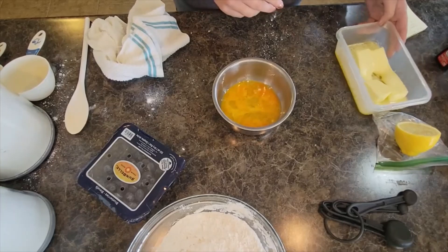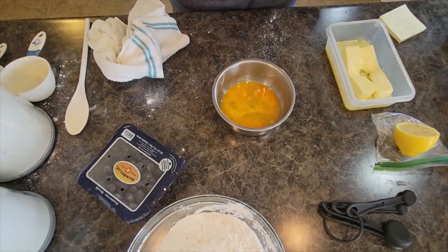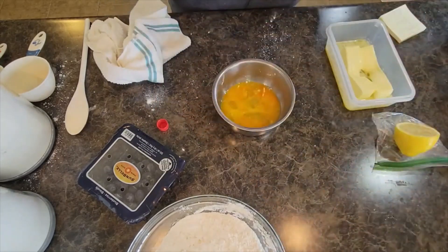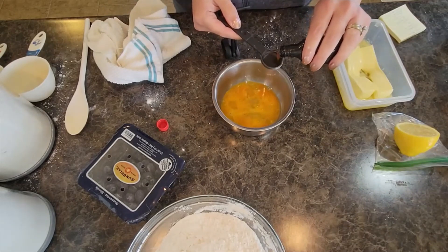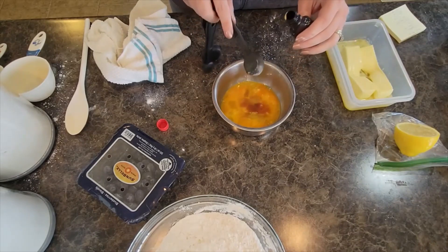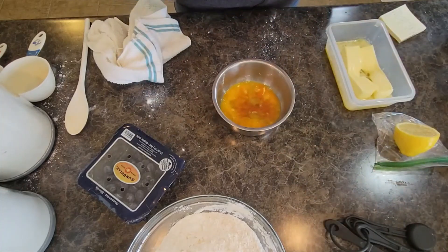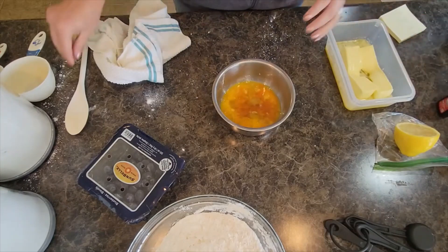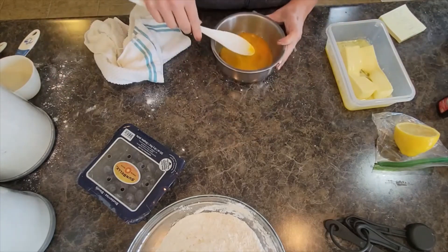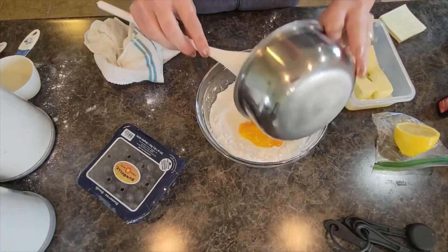We have one teaspoon of vanilla — I love vanilla, so I usually add a splash more. The recipe calls for one teaspoon. I'm going to mix this together, then bring our dry ingredient bowl back in and add the eggs.